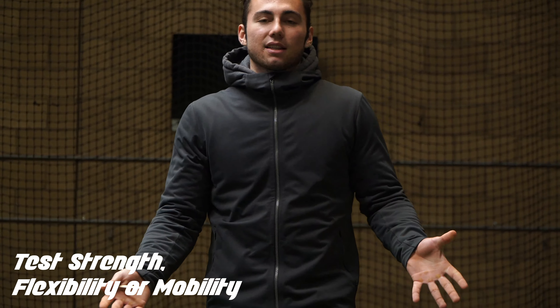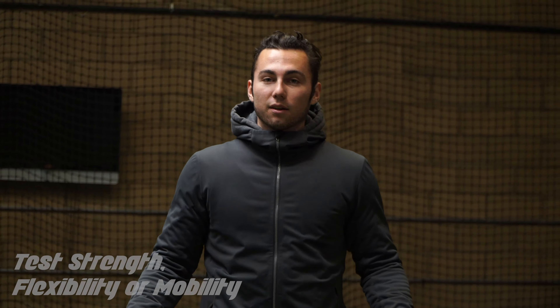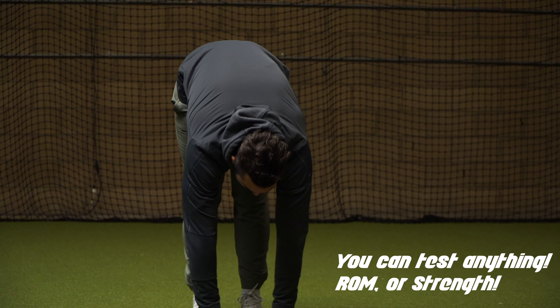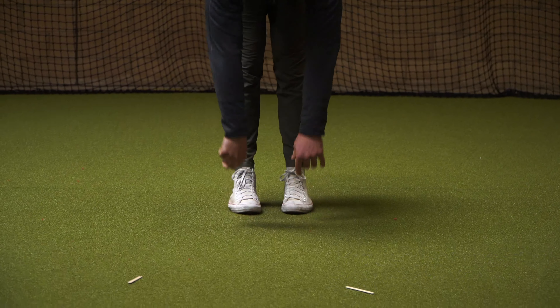The first thing we want to do is assess something. I'm going to assess my flexibility, particularly my core, to see if I can improve it. I have not stretched out today, and I'm getting my fingertips about all the way down to the ground.